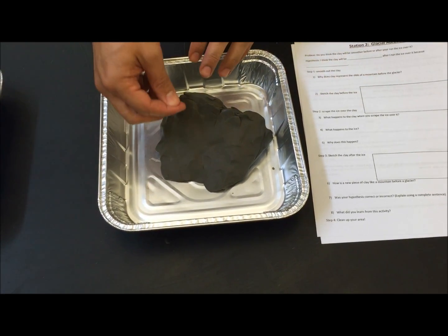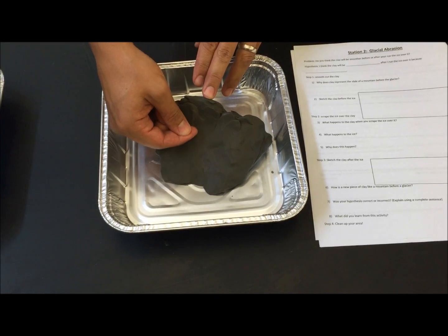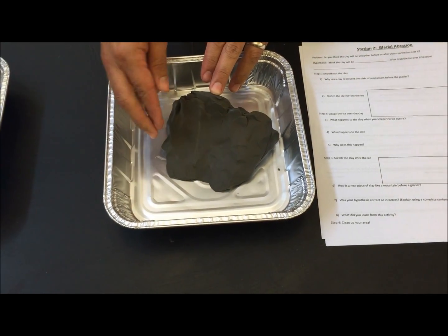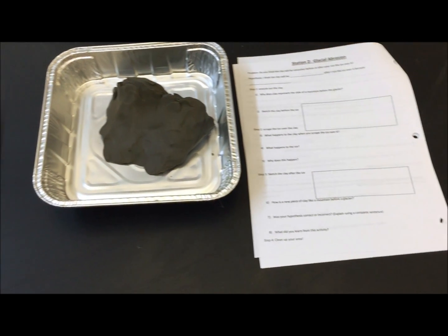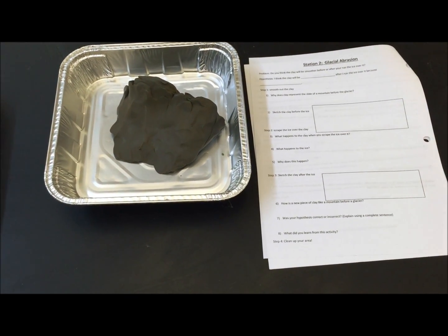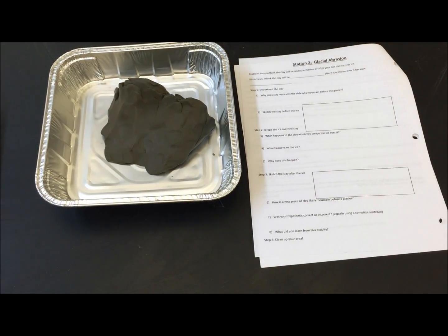When you take your ice, go ahead and use it to make some gentle scars coming down the cliff. You're also going to sketch how it looks before and after your glacier has abrased the surface of the mountain. Be sure to answer questions one through eight.